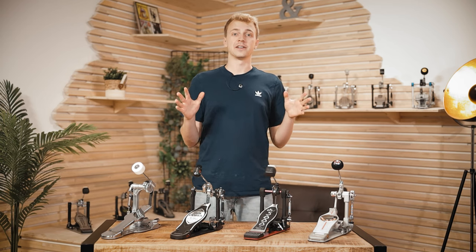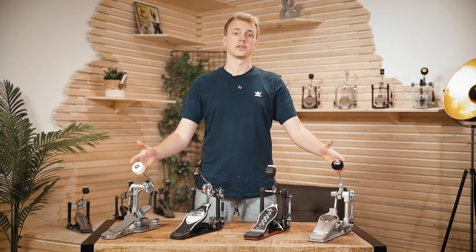Hey Drumbash community, Andy here. Today we're gonna have a look at the most common professional drum pedals. Let's go!